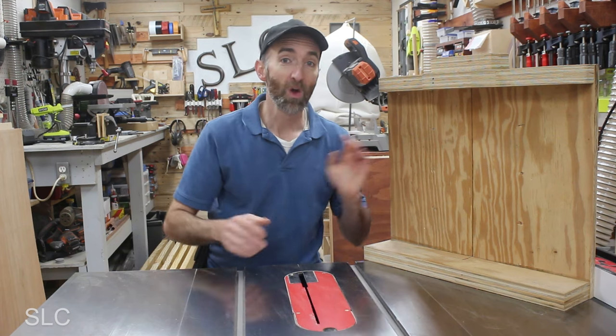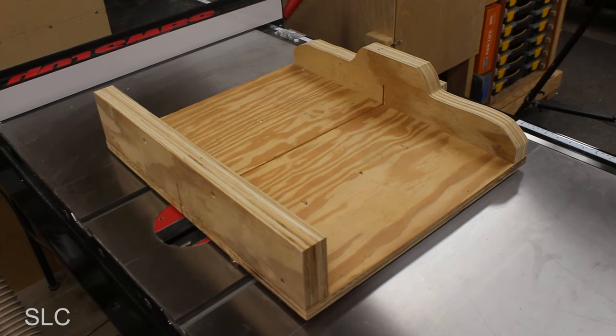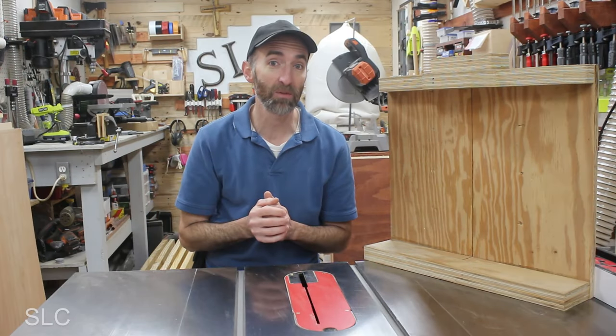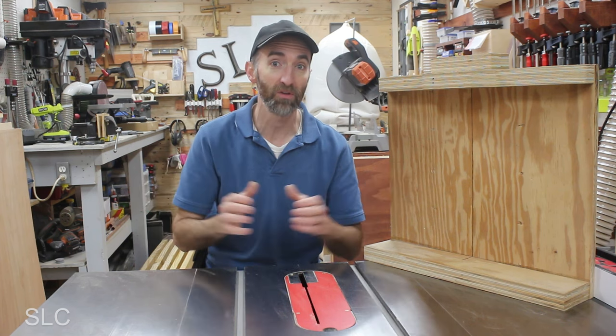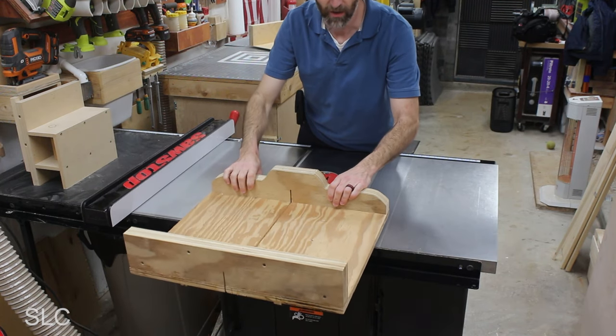First off, we need to figure out how large of a sled we're going to build by looking at our table saw. Large table saws can handle larger sleds, but if you have a smaller, more compact contractor-type table saw, then I recommend building a smaller version. If you make them too big, they become really dangerous because they want to fall over the edge and become hard to control.